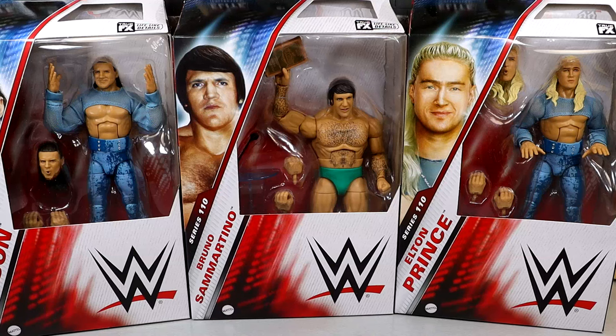What is good everybody, today we are wrapping up our WWE Elite Series 110 reviews with the Pretty Deadly — Kit Wilson and Elton Prince figures — as well as Bruno Sammartino. Did not think you'd ever see these guys together in a review. I know I probably should have paired these guys differently, but we are going to wrap up Elite 110 here today with Pretty Deadly and Bruno Sammartino.